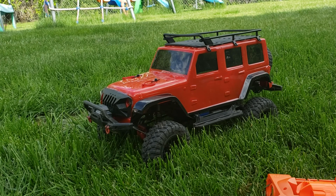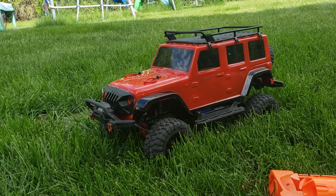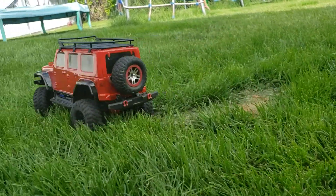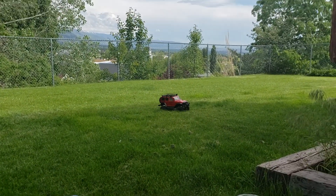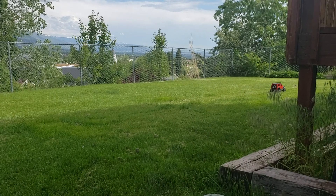Got a light bar on the top, some accessories and stuff to go on the top rack, and some decals we need to put on it. But there you go, that's it man — pretty excited, this thing's a beast, love it.